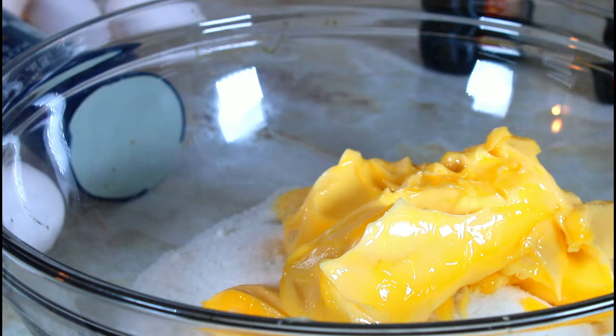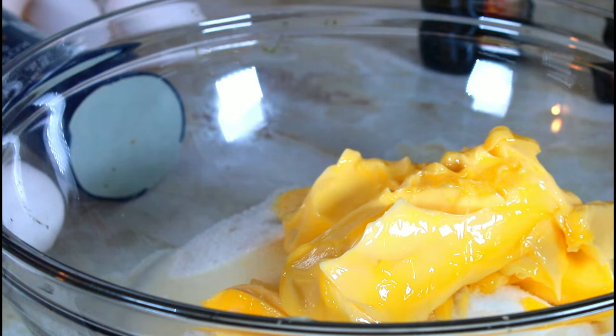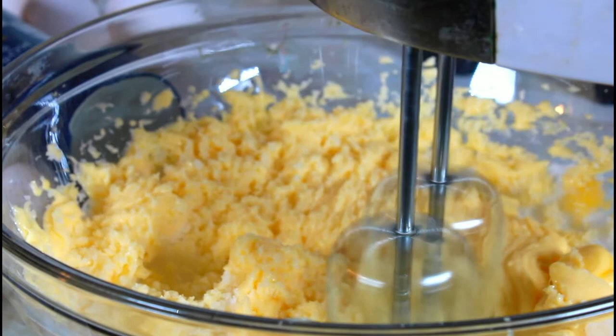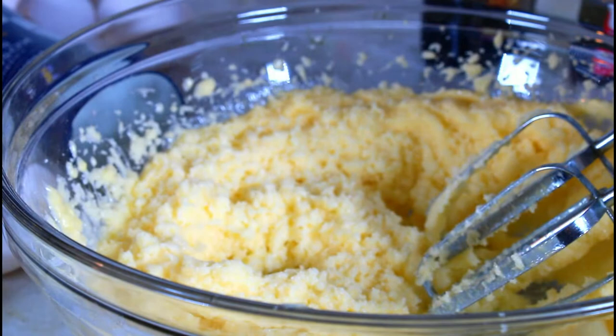Adding that tablespoon of oil keeps the cake very moist, especially if you don't eat the cake the first day — it will not dry out as fast. I'm going to take my hand mixer and start mixing. You can start off slow so you don't splash all over the place, then go higher. Always make sure you scrape from the sides so everything gets blended together.